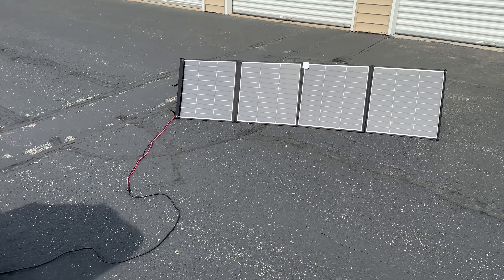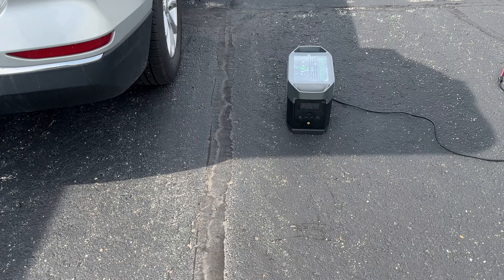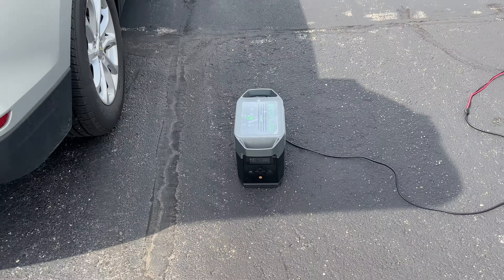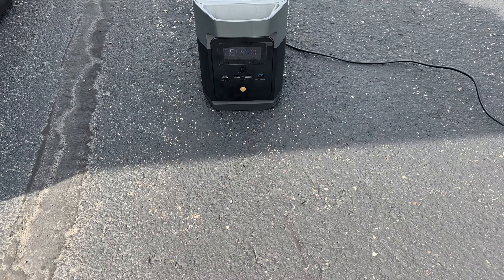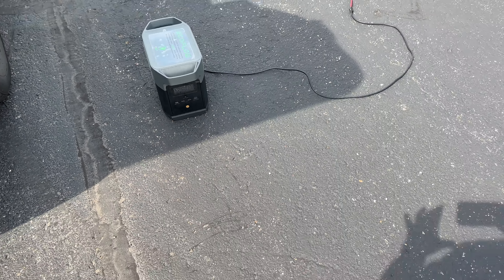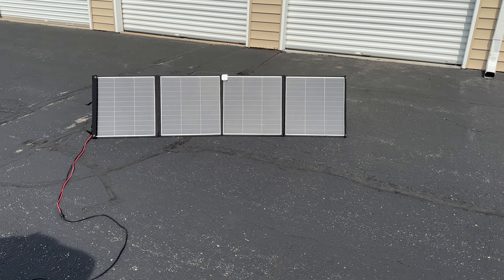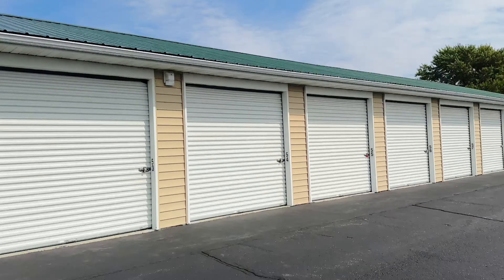I got my Delta Mini hooked up to it and the sun's not the greatest. It's a cloudy day and it's doing about 94 watts — not bad for how miserable of a day it is.